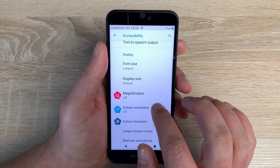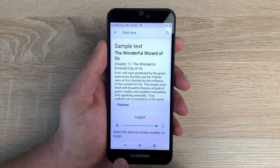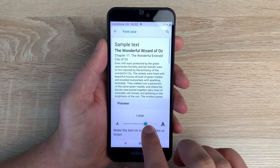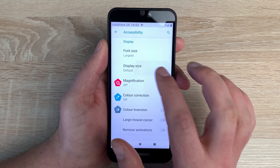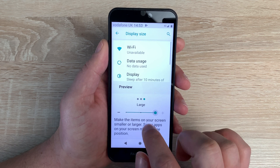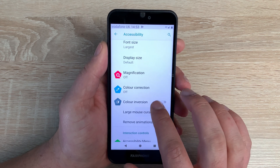Underneath that we've got font size — it's already set to its largest, though I think it could have gone a little bit larger. It's nice to have that option with a preview window so you can see the text getting smaller as you slide down. Coming underneath that we then have display size, so I can make things a little bit larger to read. You can also make it smaller if you prefer — not everyone needs to go bigger.